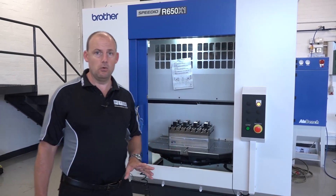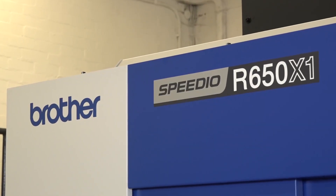MTD CNC are back in Kenilworth today at White House Machine Tools. We've come to look at an ex-demonstration machine tool which is for sale. This is the Brother Speedio R650.